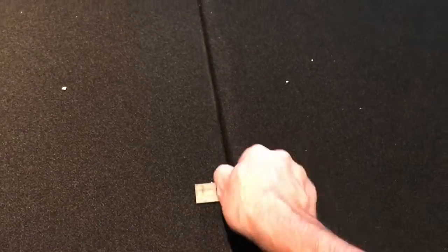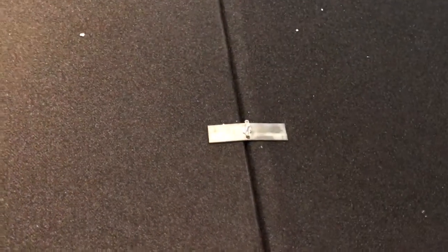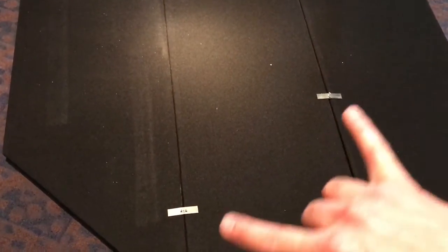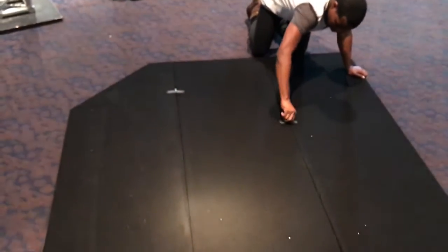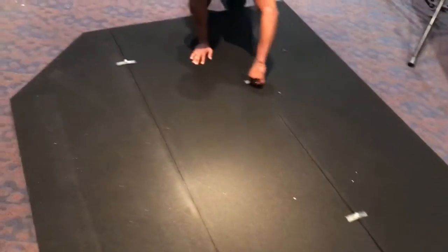He just moved it down so now he can adjust and tighten it. We have four of these hardware pieces total, and with them the roof of the cage will be locked down. We did them staggered so now we have support everywhere. That's how the top goes together, and we're about to set it on top of the cage.